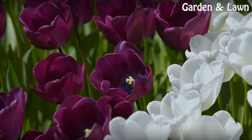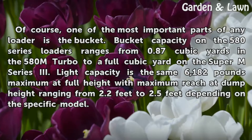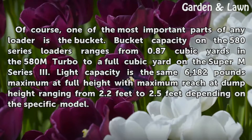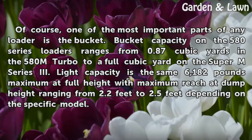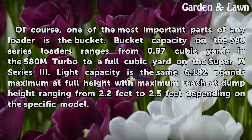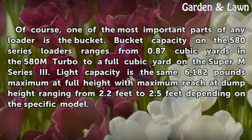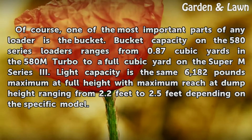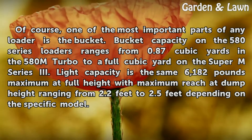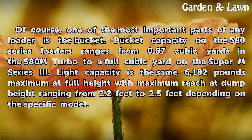Bucket. One of the most important parts of any loader is the bucket. Bucket capacity on the 580 series loaders ranges from 0.87 cubic yards in the 580 M Turbo to a full 1 yard in the Super M Series 3. Lift capacity is the same at 6,182 pounds maximum at full height, with maximum reach at dump height ranging from 2.2 feet to 2.5 feet depending on the specific model.